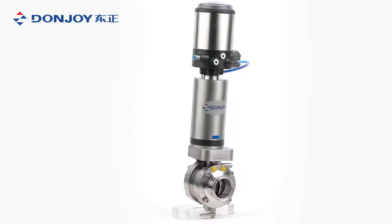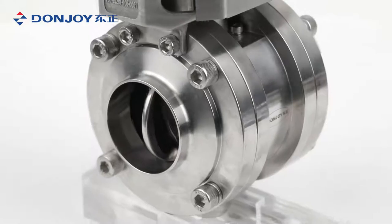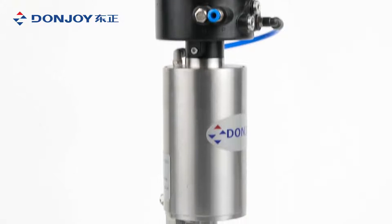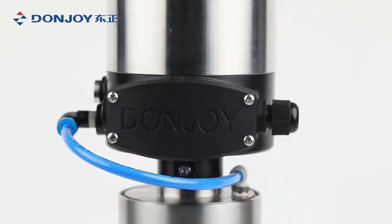Mix-proof butterfly valve is all stainless construction, forged 304 or 316L grade stainless steel body and disc. FDA-approved seat materials: EPDM, silicone, viton.